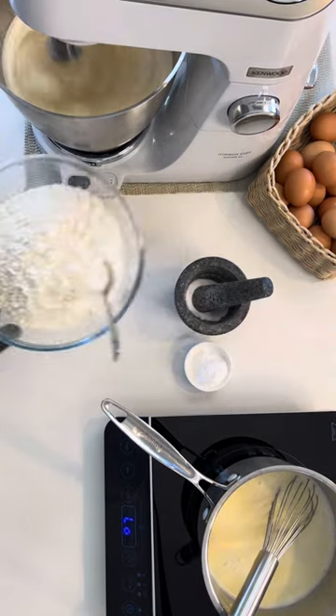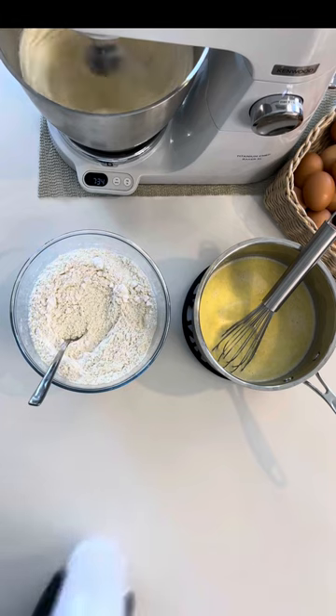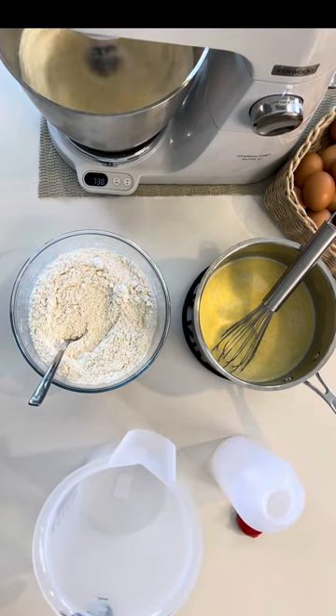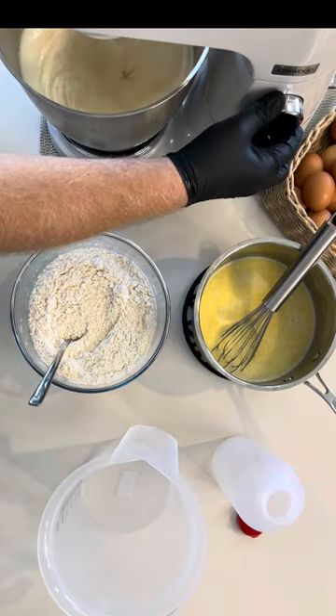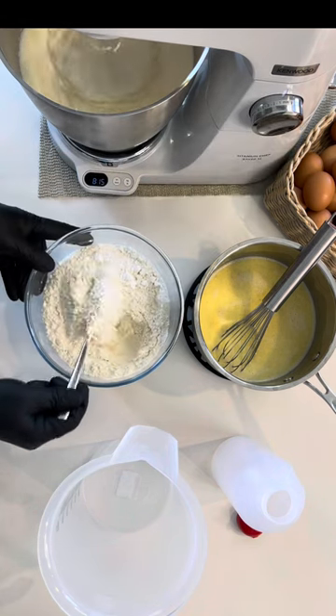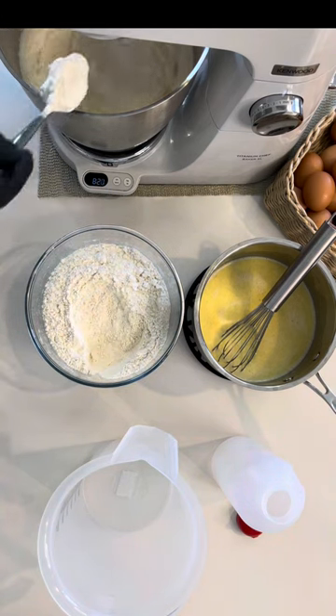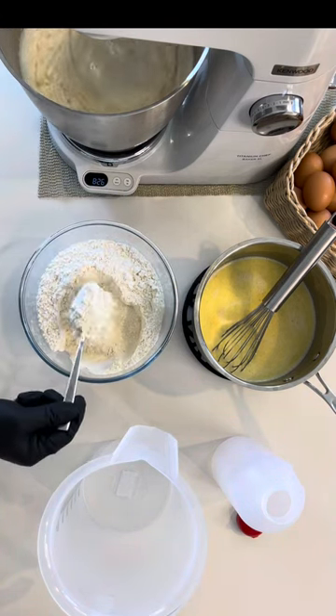Now time for the dry ingredients. Tip in your baking powder and salt and mix into your flour. Now that the egg and sugar mixture is complete, turn down to low speed and start spooning in the flour mixture. Do this slowly so that you don't overwhelm the mixture.